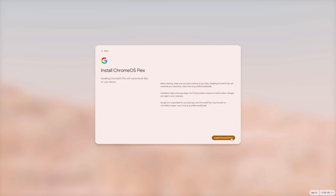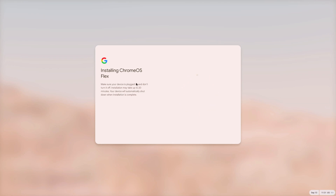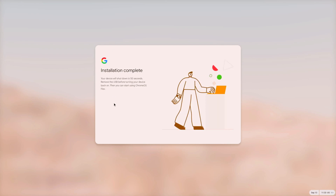Press Next and it will warn you that everything on your hard drive or SSD will be deleted. In my case that's totally fine. Press Install and that's it. In my experience it won't take 20 minutes — this depends on your computer — and the installation is complete, taking about five minutes.